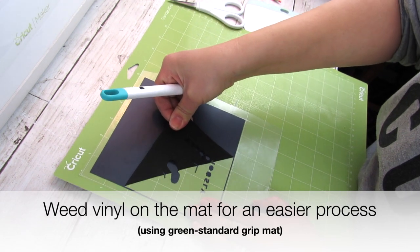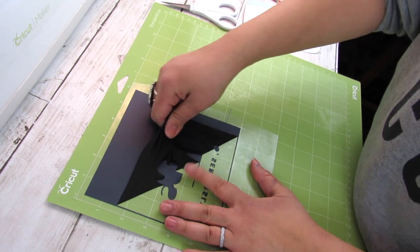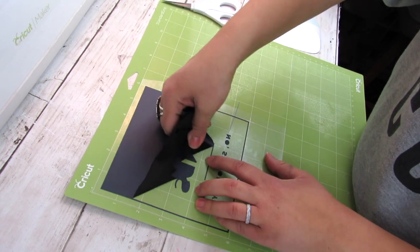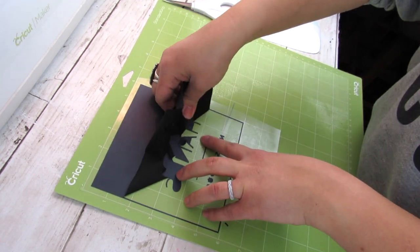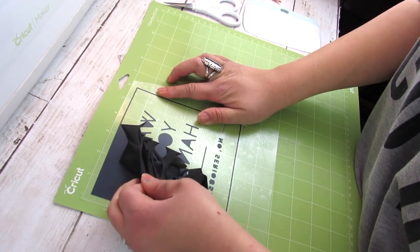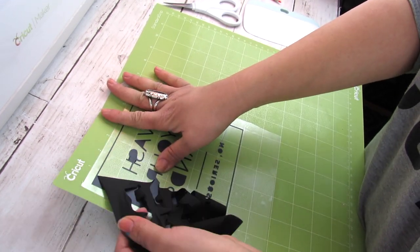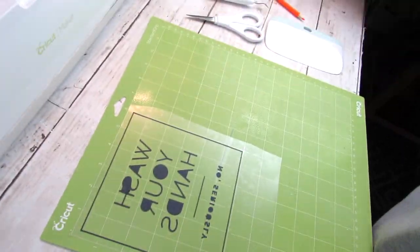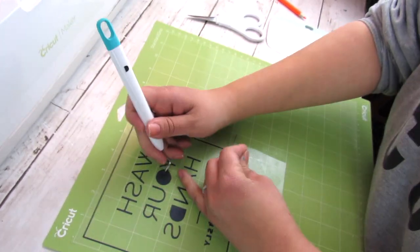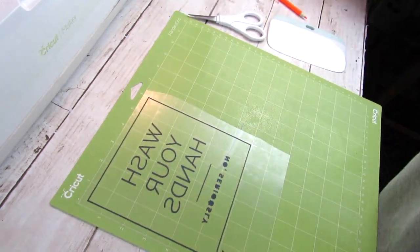I like to weed my vinyl on the mat — it just makes it so much easier. One of the reasons iron-on vinyl is such a great vinyl to use, especially for beginners, is that even if you don't weed it on the mat, with little fonts like what's in this image, you can just take the vinyl away. The words really adhere well to the base tape and everything weeds really easily. Iron-on is definitely a go-to for me because it is so fast to weed.